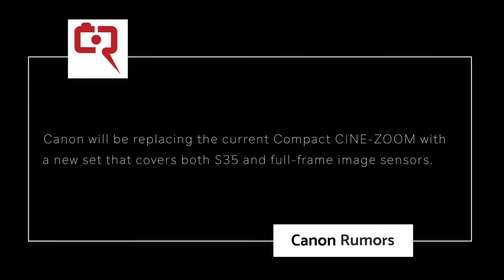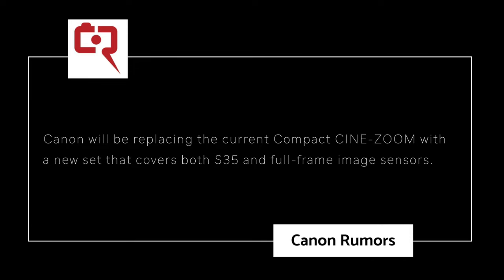Canon Rumors reports that we'll be getting more Canon cinema lenses in 2021, including the first ever RF mount SYN lens. Canon will be replacing the current compact SYN zoom with a new set that covers both Super 35 and full frame image sensors. These lenses will support both PL and EF mounts.